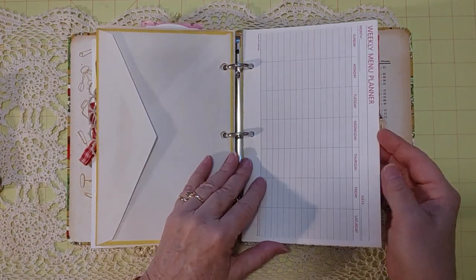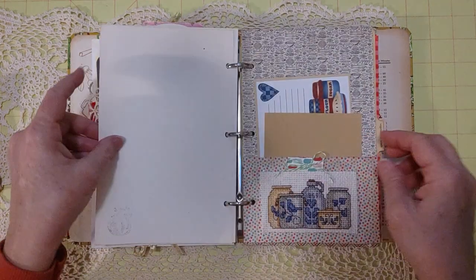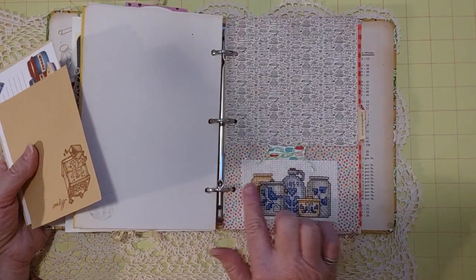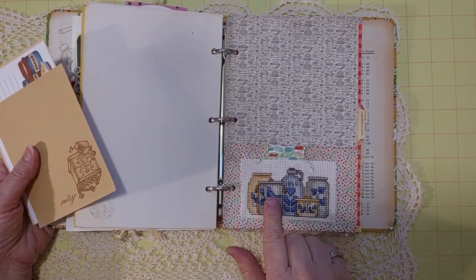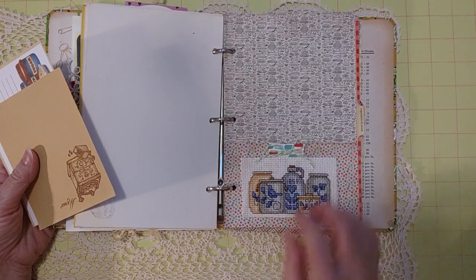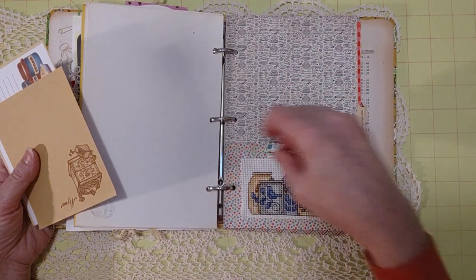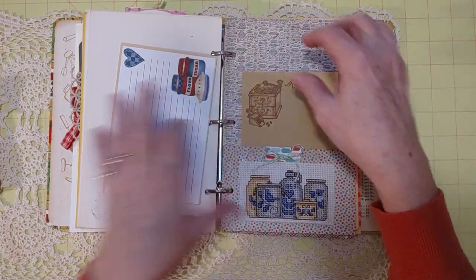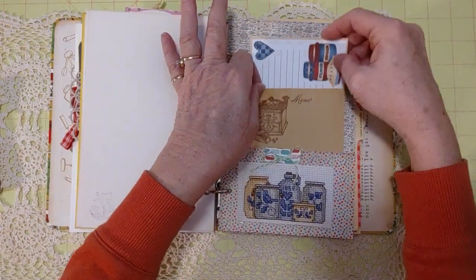There's a weekly menu planner page, a 'Meats and Main Dishes' stamp, and scrapbook paper with a pocket. On that pocket I used an actual cross-stitched piece I picked up at a thrift store — I cut it to fit as a kind of belly band. Inside that pocket is a little mason jar I made, some notepaper with a coffee grinder on it, and a pretty recipe card with red and blue design — blank on the back.